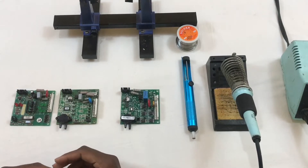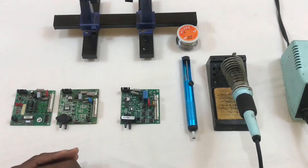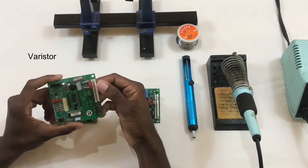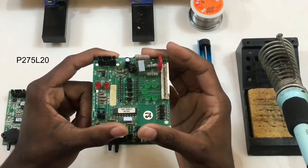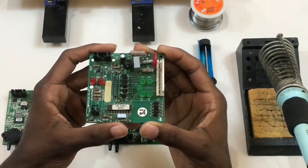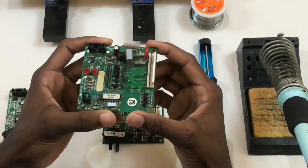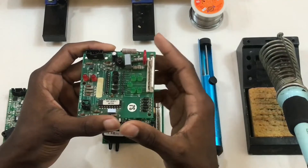Now we'll talk about the components that usually get damaged on these boards and how you can identify that they have been damaged. Most of the components that get damaged are the power supply components. When talking about power supply components, we have firstly the varistor — this red component here is a P275L20 varistor. It is mainly used to protect the board from power surges. If there's a power surge, the varistor will blow up, cutting off the current flow and thereby protecting all the other components.